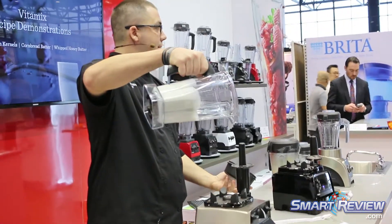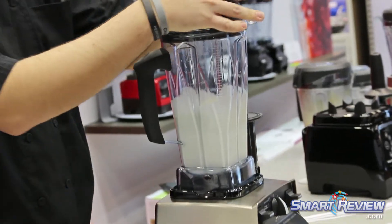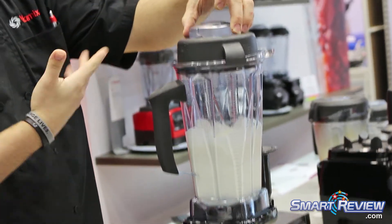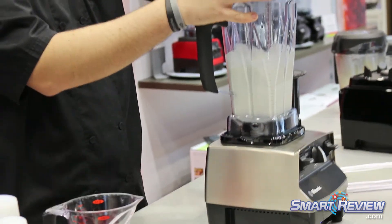Basically what you've got now is whipped cream. Add a little bit of powdered sugar, a little bit of flavoring to it, and you get a really nice whipped cream. You can finish off a dessert. You can do whipped cream in a minute rather than buying the stuff in the cans with hydrogenated oils.